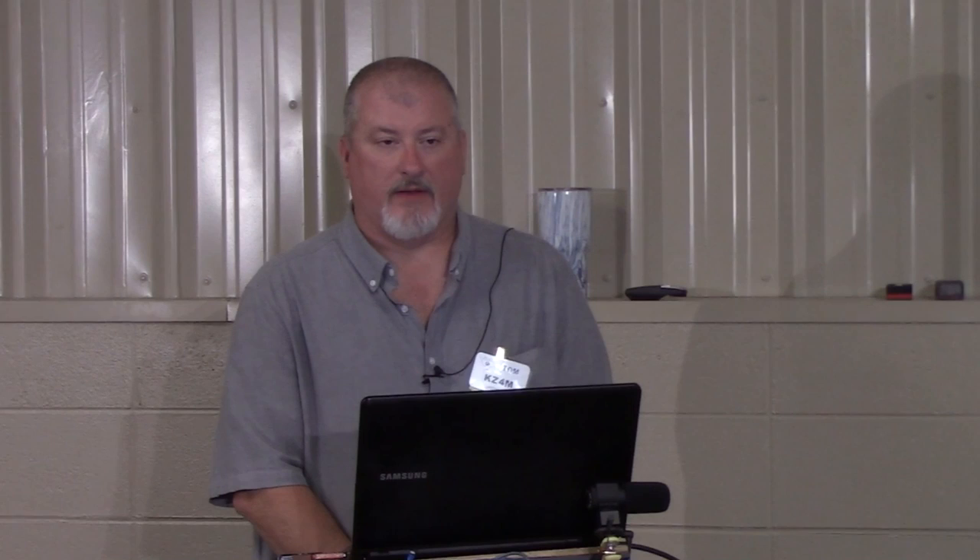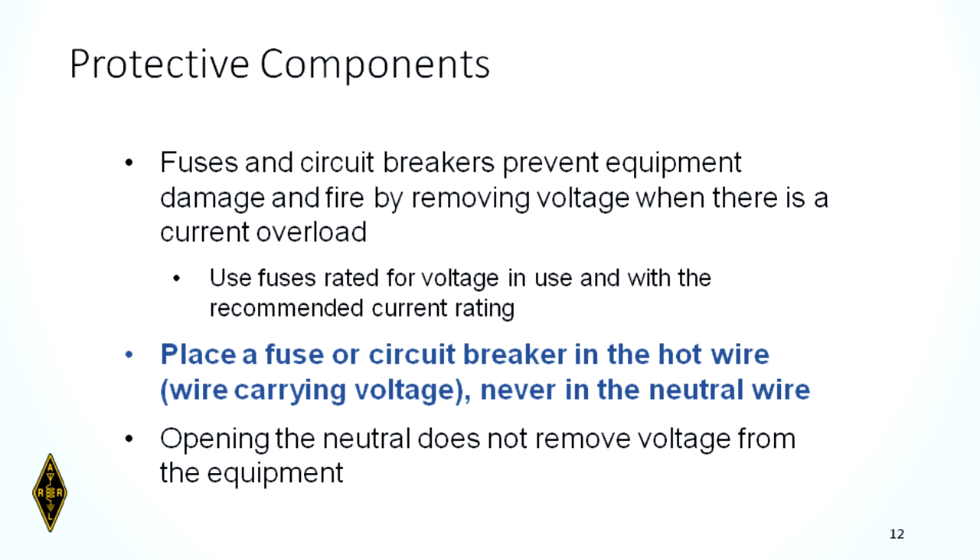Fuses work by a metal strip that heats and breaks when current is too high. Breakers have a bi-metallic material inside that bends when heated and mechanically trips the circuit. Make sure the fuse or breaker is located on the hot wire — never put them on a neutral wire. An open neutral does not remove voltage from the circuit you're working on.